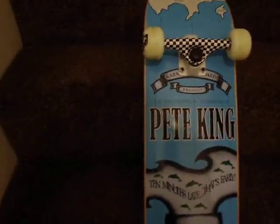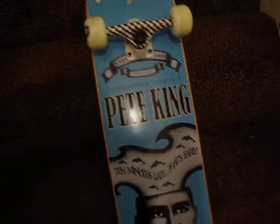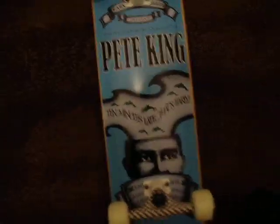Elite Fingers fingerboarding team is holding tryouts if you would like to join. Just to announce that firstly if you're into fingerboarding.